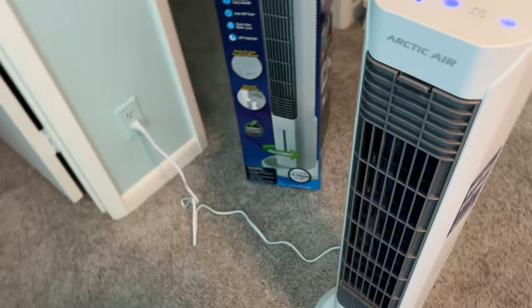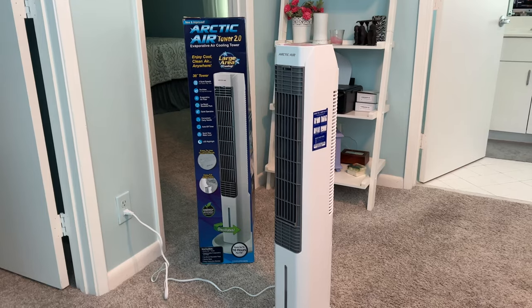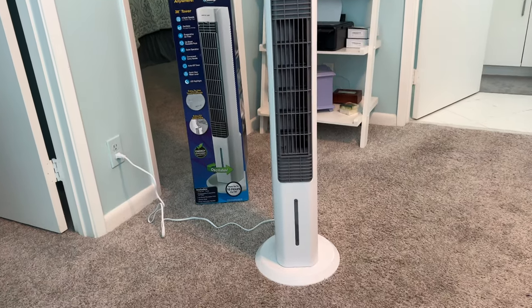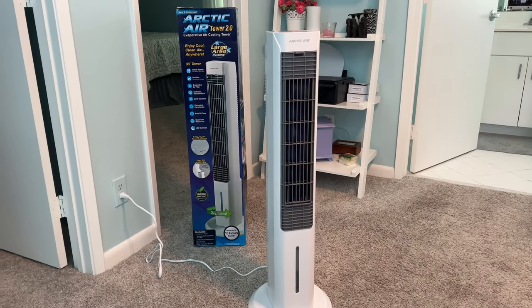If you guys are looking for a way to cool yourself off in your office or at your desk, this thing works really well and I would highly recommend it. Right now it's freezing me out, to tell you the truth. But it's not a bad little unit.